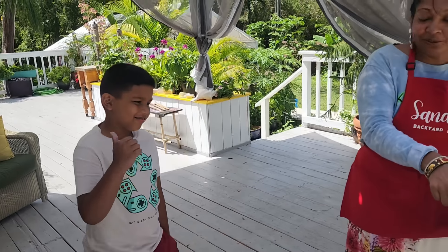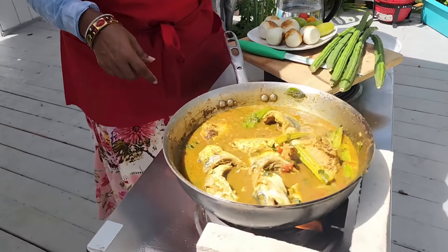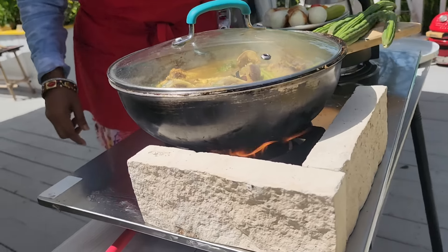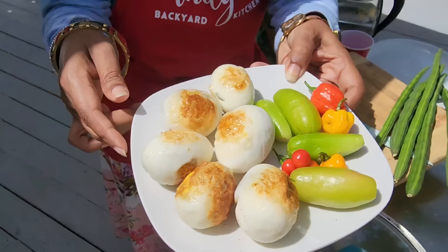Okay guys, everything is coming to a boil and we'll close it up. Then in a little bit we'll put in our bilimbi, our eggs, and extra peppers.